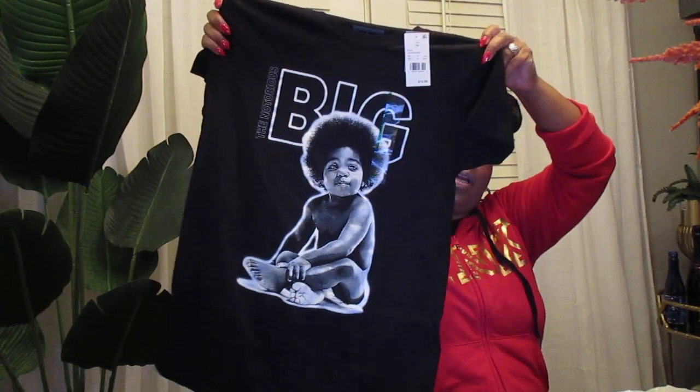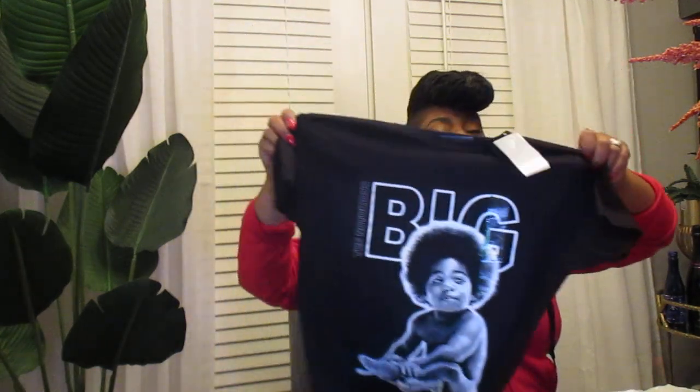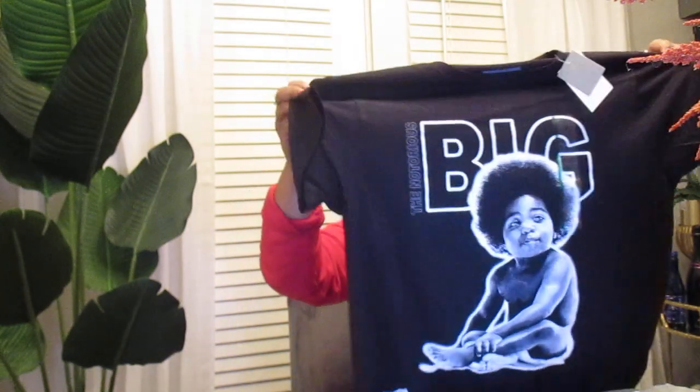I went to Target and picked up this graphic T-shirt in size medium. I was looking for a specific one, but at the graphic tees section I only saw Tupac in extra large in the men's department — way too big. Just as I was heading to the register, in the ladies' department they had this one in my size, so I ended up getting it. It was $12.99. I always get my graphic tees from Target or Walmart, but I would have gone to Spencer's or Journeys if I hadn't found it.